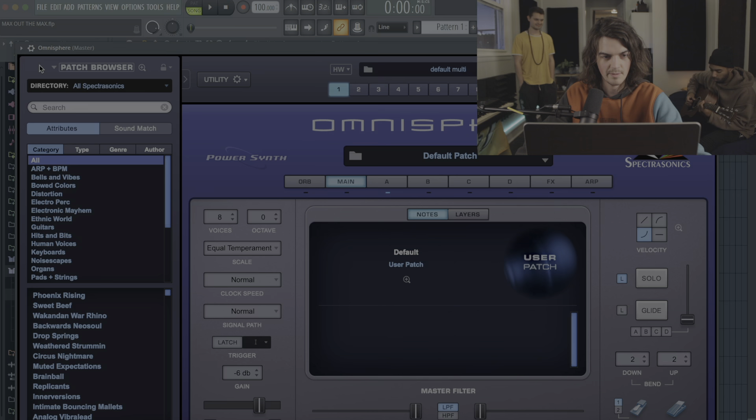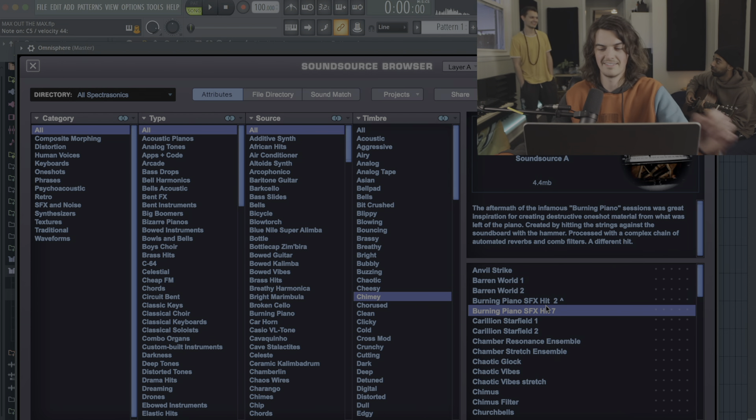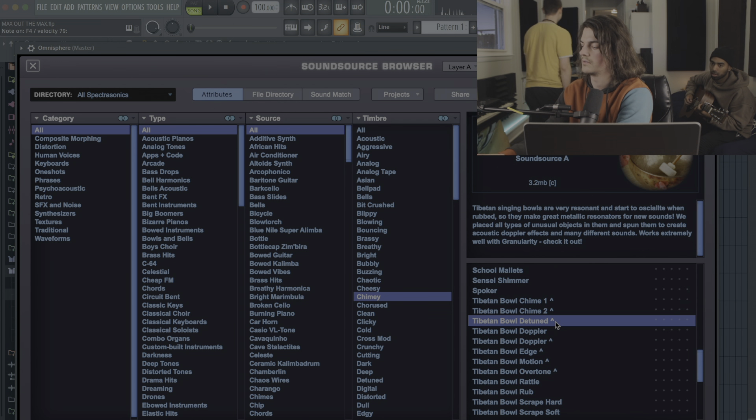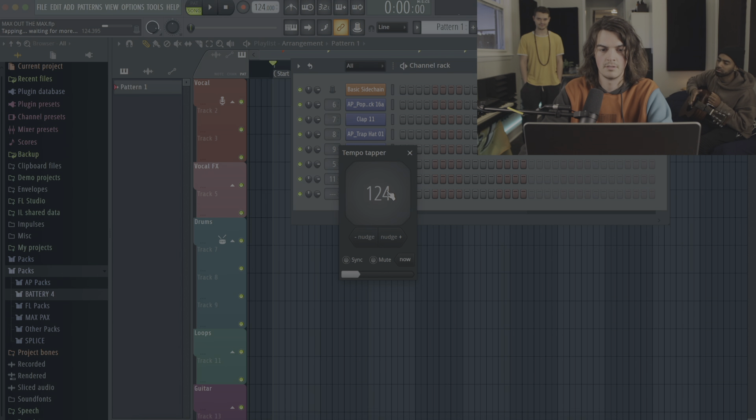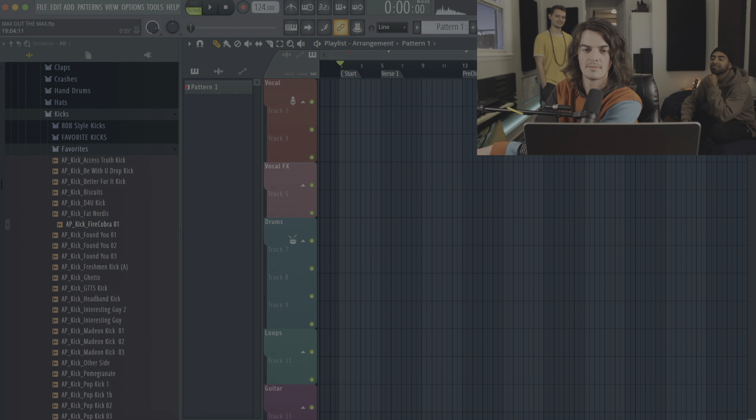We can just start with literally anything. I'll open the first Omnisphere, starting off with just the sample instead of a preset. That's a crazy sound! What type of song should we make? Probably something hard. We should make a drop like that — like the Fortnite one. Could you use an Omnisphere drum sound? That's a great idea — like everything should be Omnisphere.